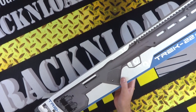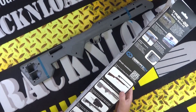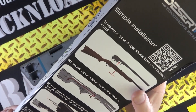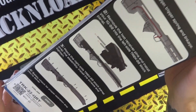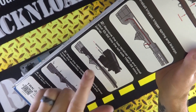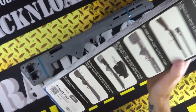Let's take it out of the box and have a look at exactly what you get. Now this one is obviously brand new, still sealed up. Before I show you that, I'll show you the back of the box because it is pretty cool — it basically shows you how to install it. So you take your Ruger 10-22 action out of the stock and put it in here.